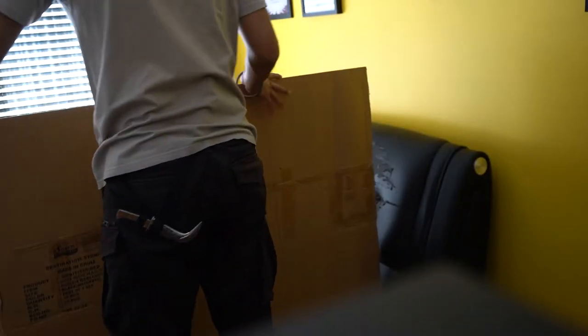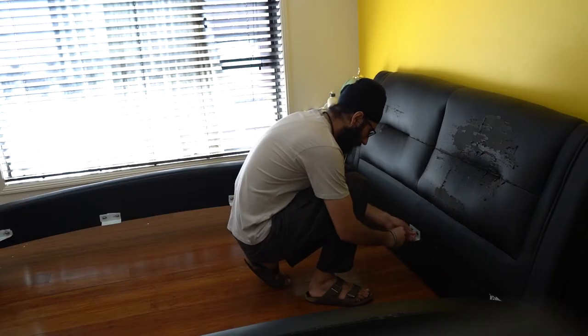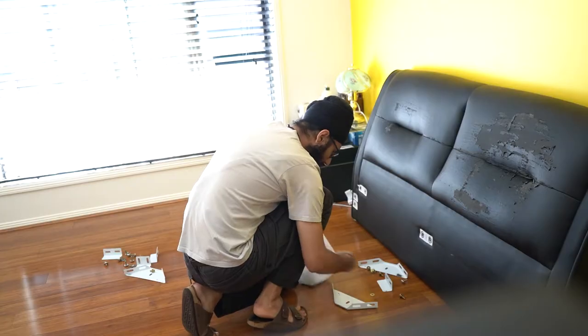So remember this bed frame — how messy and whatnot it is? I am now getting rid of it because it's only gonna get worse and I don't want to always be cleaning up after it. I just bought a very simple bed frame now because I don't need anything too fancy. I'm gonna clean all this up slowly and Gujo's gonna come help pick up the new frame.